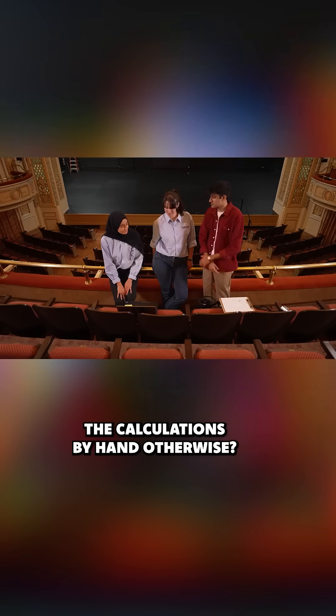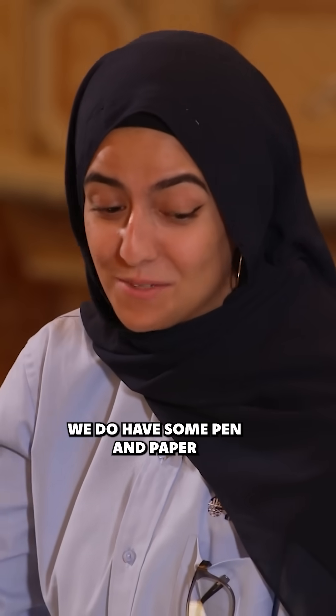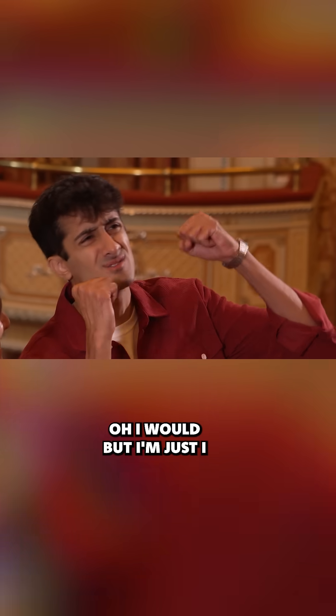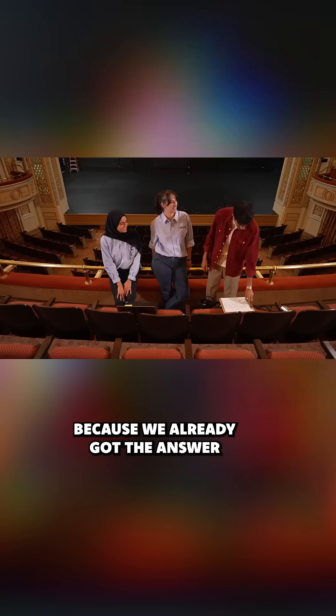And you're telling me you could do the calculations by hand otherwise? Yeah, we can. We do have some pen and paper if you're really feeling up to it. I would — but I'm just saying, we already got the answer.